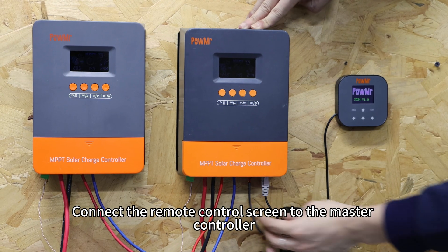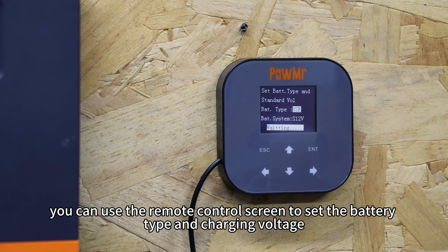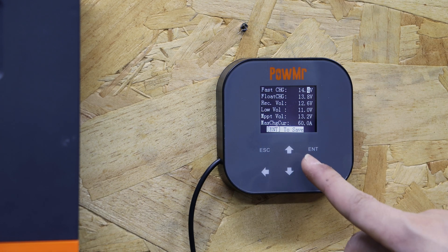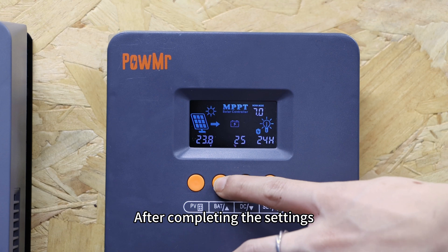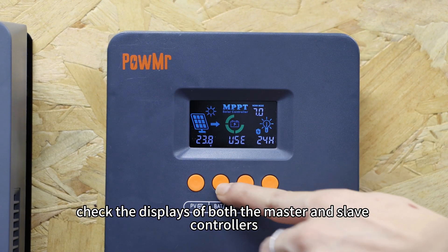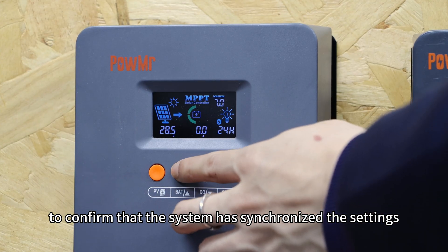Connect the remote control screen to the master controller. Now you can use the remote control screen to set the battery type and the charging voltage. After completing the settings, check the displays of both the master and slave controllers to confirm that the system has synchronized the settings. Congratulations — you can now enjoy the convenience brought by the PoleMeter remote control screen.